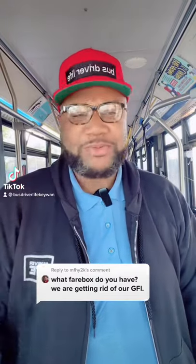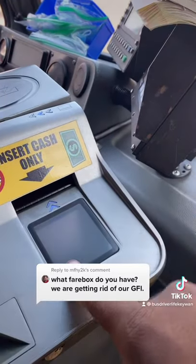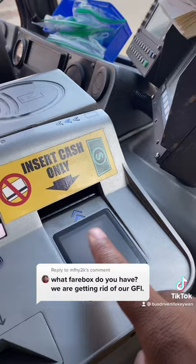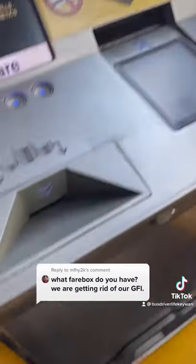Since we're talking about bus fare, let me just show you the fare box we have. This is the fare box — as you can see, you insert cash only, dollar bills. No tickets, even though people still try and put tickets in here.